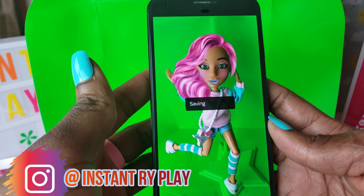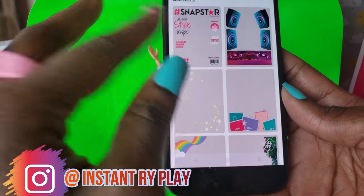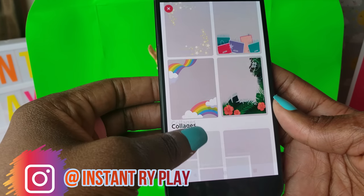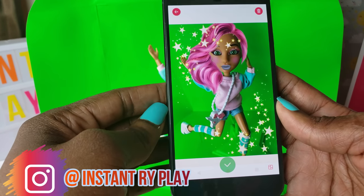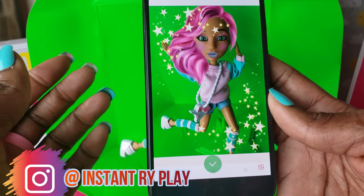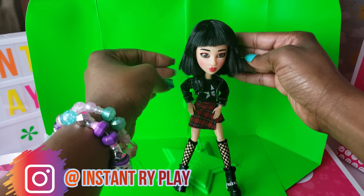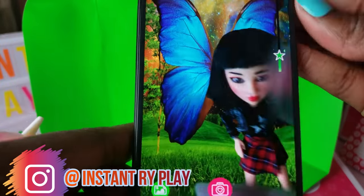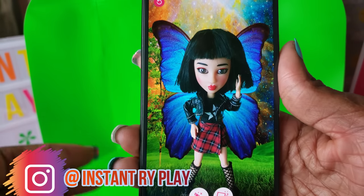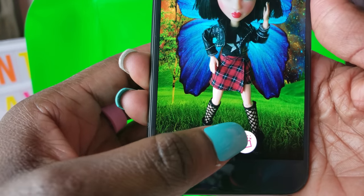We're going to save that photo because we like it. The other thing we can do is make it part of a magazine cover — we've got those different options. I love the little stars on it. You click that little checkbox to save it — that's really cool! I have Yuki all posed — let's go ahead and put some makeup on her, so let's click the makeup button.